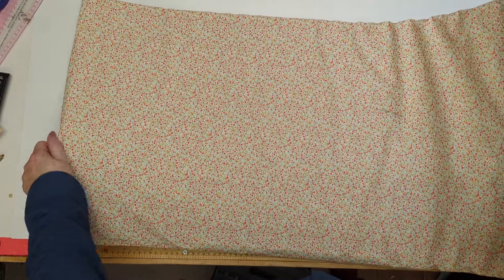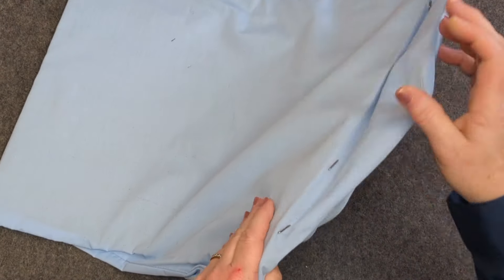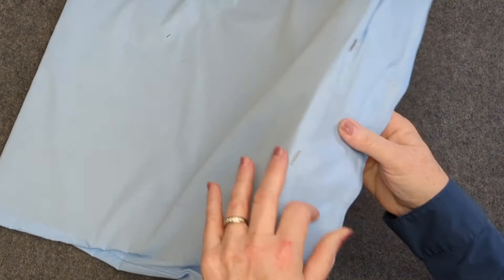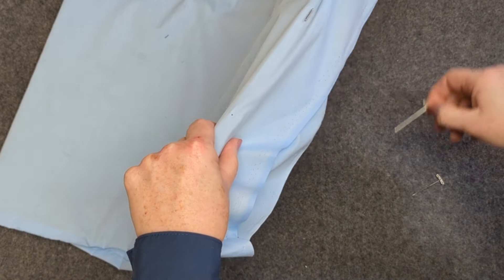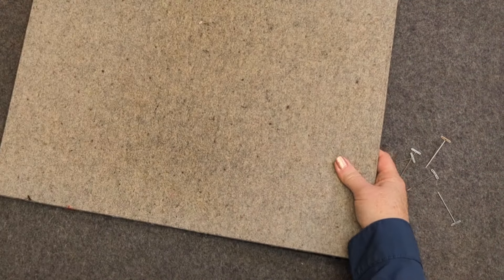Let's talk about how to care for your wool pressing mat. Underneath this protective homemade cover is my monster wool pressing mat. It is 18 by 36 inches, or the size of a king size pillowcase, and you can always use a king size pillowcase. You don't need to make your own cover, or you can use it in its own natural form. If you have room for the bigger one, which I bought about two years ago, I recommend that size.